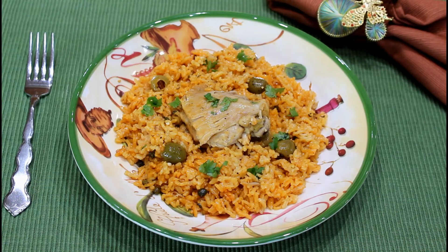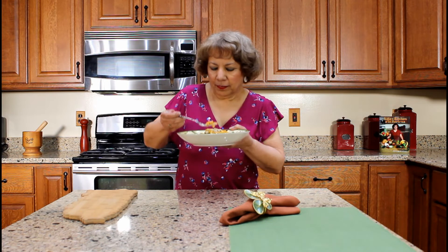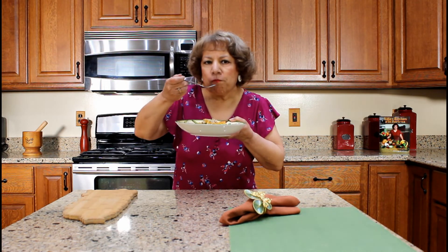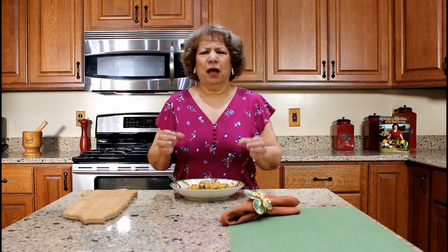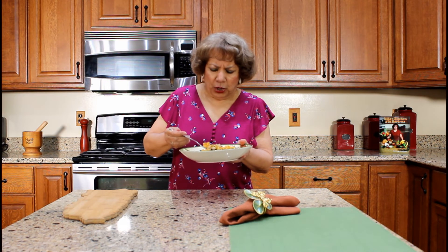Our traditional rice with chicken, arroz con pollo, prepared in a pressure cooker. This dish can be served with your favorite stewed beans and tostones — double fried plantains. Let's taste the rice with chicken. Mmm, this is so awesome. Delicious! Este arroz con pollo me quedó bien sabroso. The rice and chicken are tender with lots of tropical flavors due to our condiments.